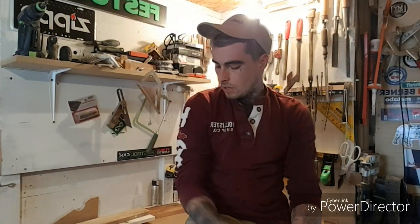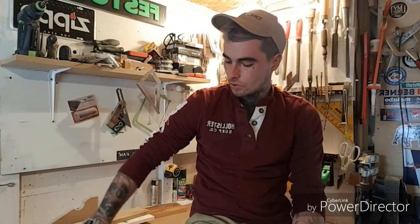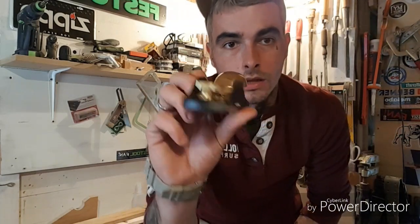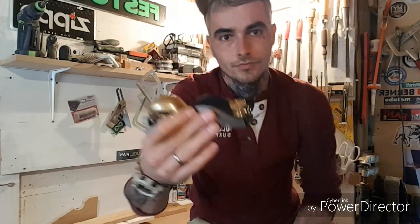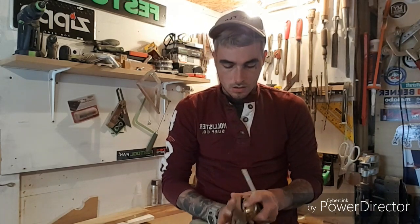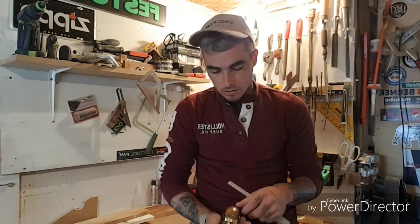Hello guys, how are you all doing? Welcome to my another video. In today's video I would like to show you — I just got the Lie Nielsen 60 and a half rabbet planer. So I would like to show you something about the plane, what the plane can do and stuff that I know about this plane. It's a very cool tool, so stay tuned and we will talk about it.